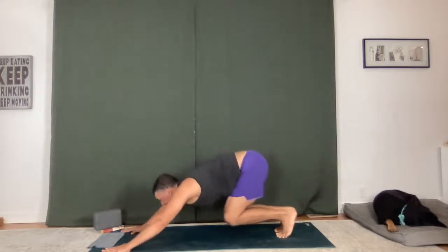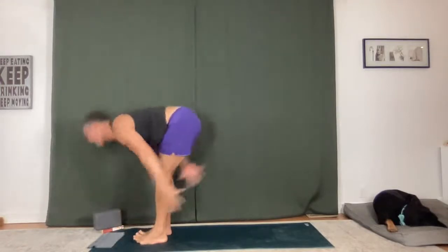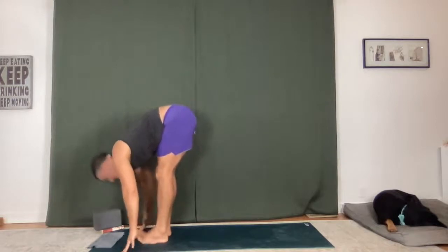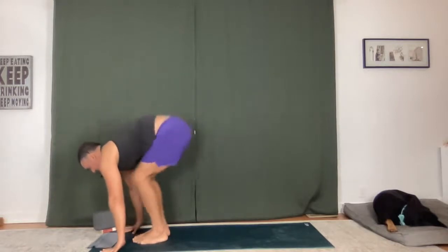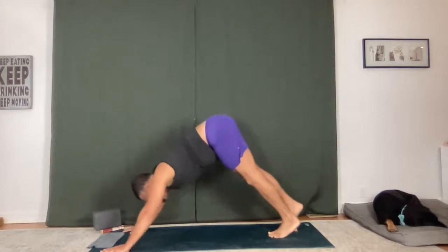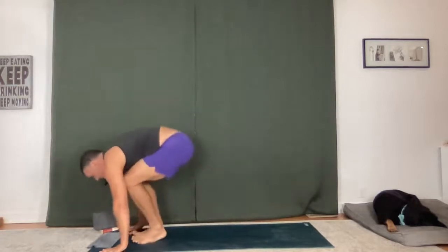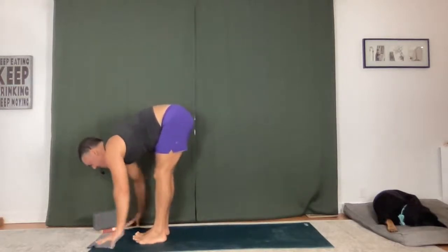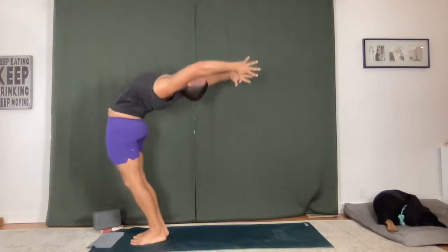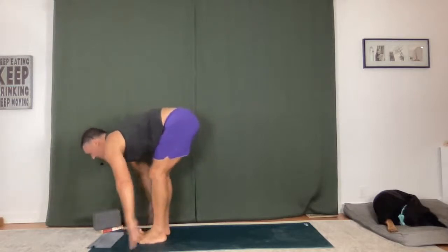Flat back, fold forward. Sweep up and back — big reach. Fold, lengthen. High to low with breath. Upward facing dog, downward facing dog. Take a breath in, bend your knees, hop or step up. Starting to move, build heat. One more — extended mountain, biggest back bend. Keep reaching, keep filling. Fold forward, flat back. Utkatasana — chair. Sink down nice and deep into your seat.